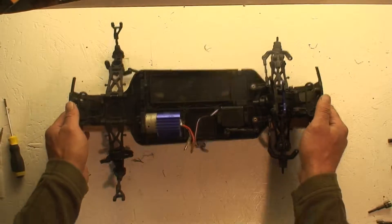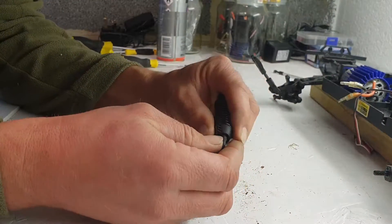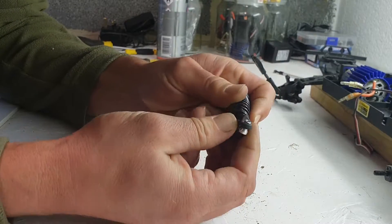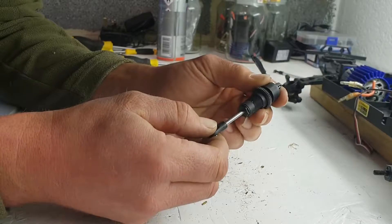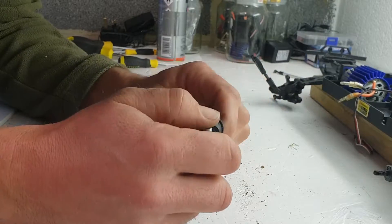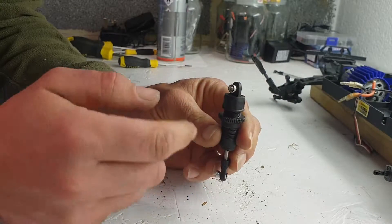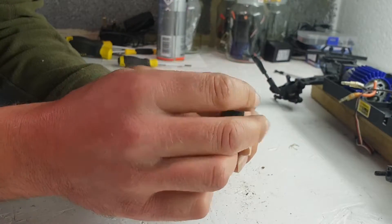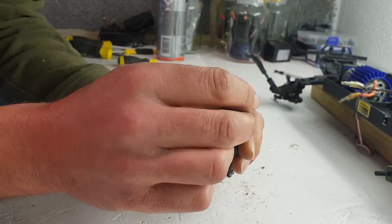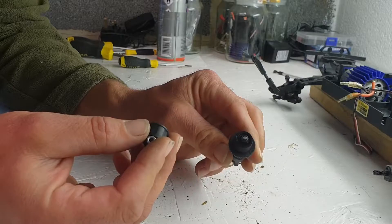Now we'll move on to filling up the shocks. This is how you remove all the parts — this easily pulls out, spring comes off. Just unscrew the top. This is the one which is actually leaking, so this actually hasn't got any shock oil left in it at all. It's completely dry.